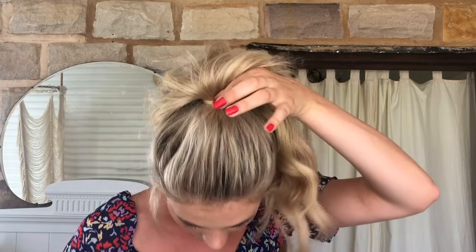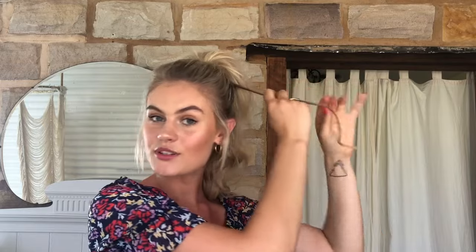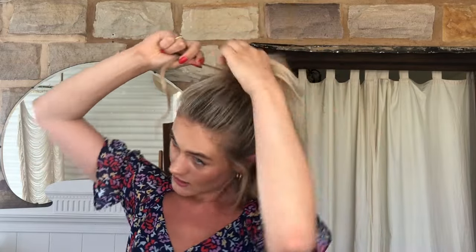One last tip — you don't have to do this if you don't want to, but I like to hide my elastic. Grab a small piece from underneath your ponytail and using a texture spray, spray that piece quite heavily with product and smooth it all out. Then wrap it around your elastic band like so. When you reach the end, grab your bobby pin and try to secure this underneath the ponytail so you can't see it.